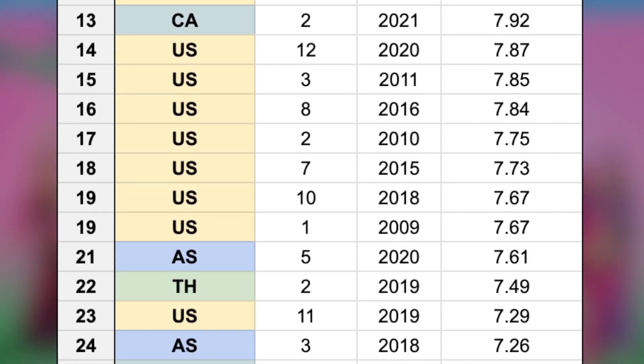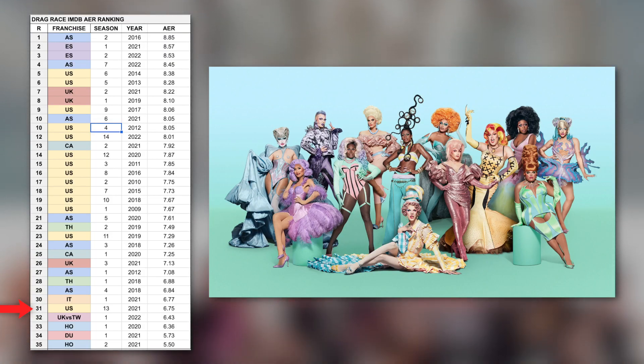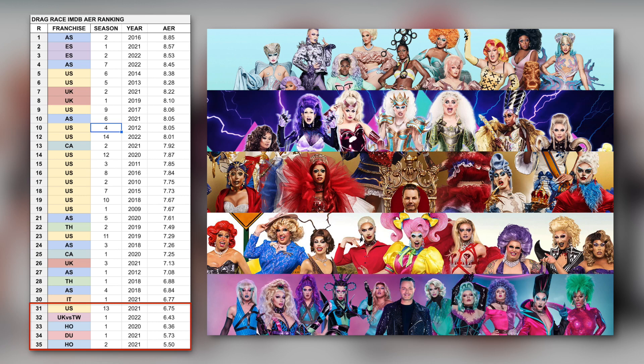Because we would not have tops without bottoms, the bottom five of our ranking list includes US Season 13, UK versus the World, Holland 1, Down Under 1, and Holland 2 in that order, with AERs ranging from 6.75 to 5.5.